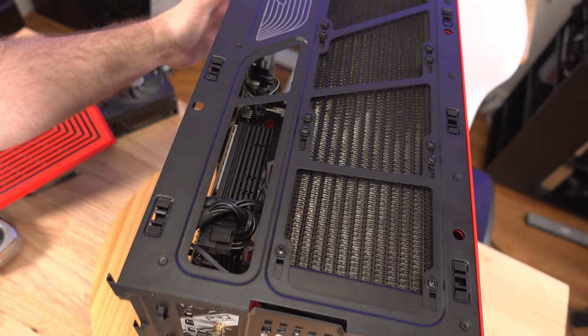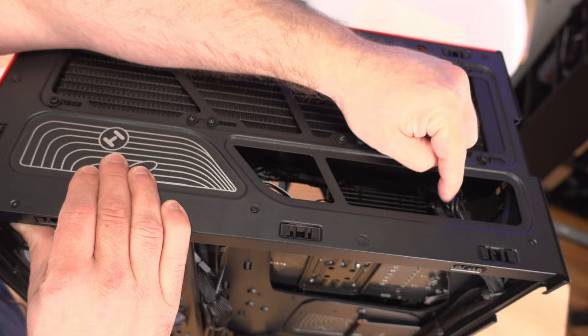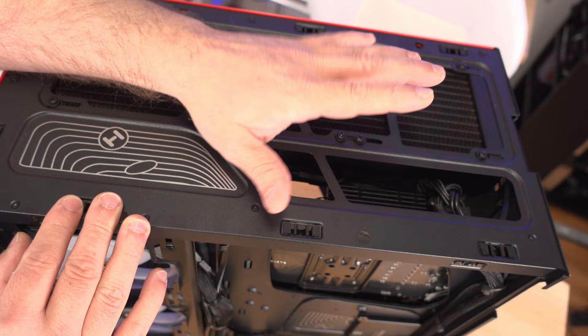Right next to the radiator area there's a little tray where you can place screws or anything else you need while building. That implementation was incredibly easy — I forgot to install it during the build and adding it later was no problem. Unlike cases where removing the tray means pulling all cables and the radiator with it, here it's not cumbersome at all.